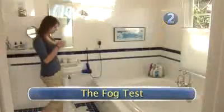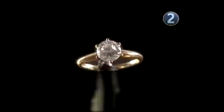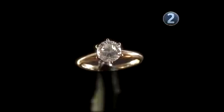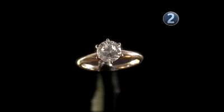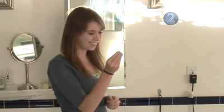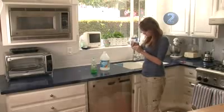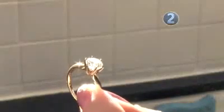Step 2: The Fog Test. Real diamonds disperse heat instantaneously. You can tell if your rock is the real thing by fogging it up like a mirror. If it stays fogged for 3-4 seconds or longer, it's a fake. A real diamond would clear instantly. With this test, you must make sure that your diamond is completely clean and free from oil or dirt.